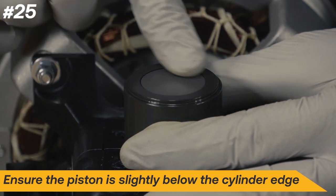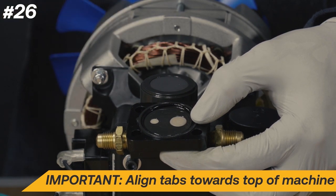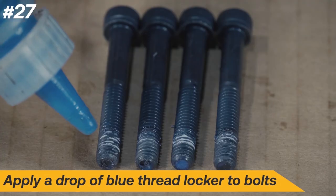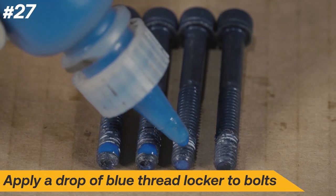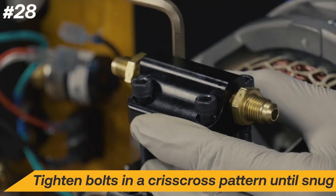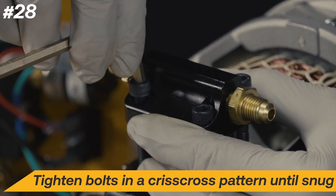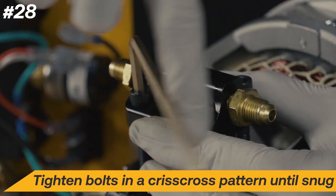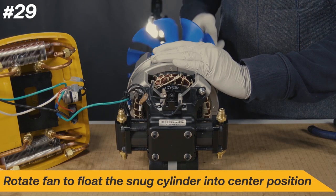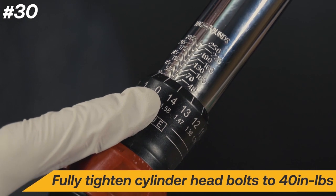Align the notch of the newly assembled cylinder head towards the relay and place it back on the cylinder. If the notch is not aligned to the top of the machine, it will not build pressure when started. Add a drop of blue thread locker to the cylinder head bolts. Tighten the cylinder head bolts in a criss-cross pattern until snug. Rotate the fan to float the snug cylinder into center position. Fully tighten the cylinder head bolts to 40 inch-pounds.